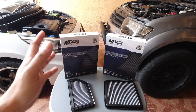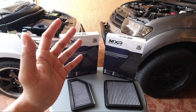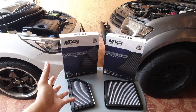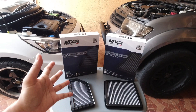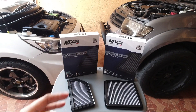Ngayon, merong limang advantages kung bakit kayo dapat gumamit ng performance filter. Meron ding disadvantage, as sabihin ko sa inyo mamaya. Baka kasi mag-react kayo na pro-conventional filter kayo, stock filter kayo. Maliwanag ko rin yan mamaya. So, may limang advantages ang performance filter na pwedeng mag-encourage sa inyo na gumamit ng ganitong mga produkto sa inyong sasakyan.